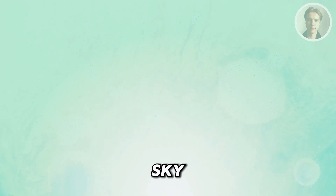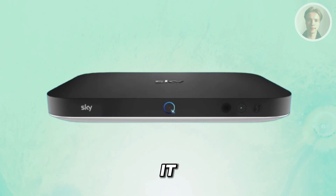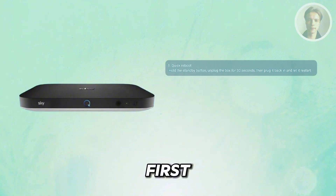So, how do you exactly reset your SkyQ box here? Well, there are a few things that you need to do here to basically reset it. The first thing that you want to do is you may want to do a quick reboot first. So the first thing to try here is a simple restart.